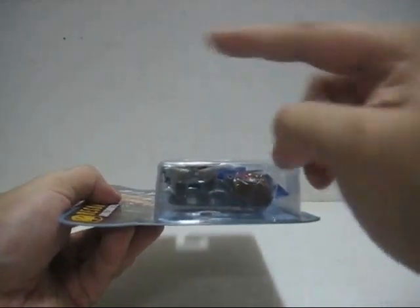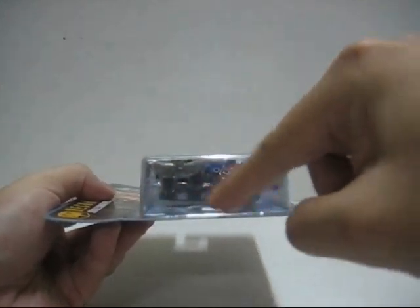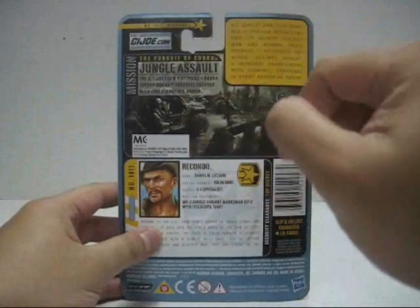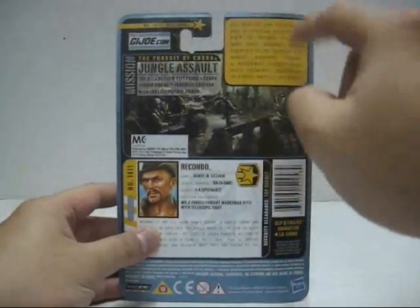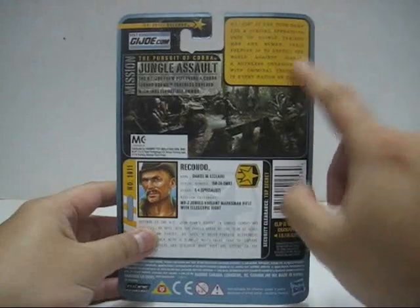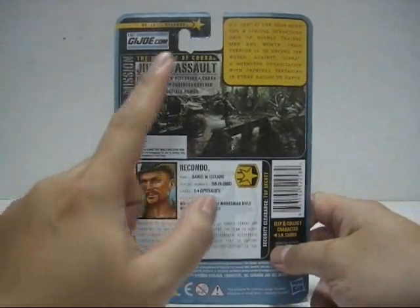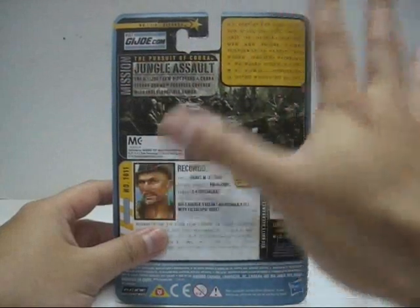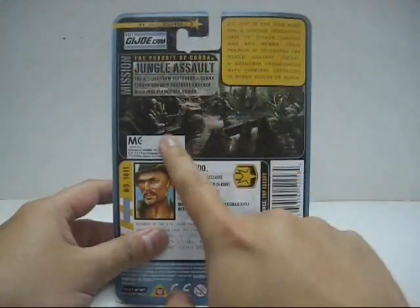At the bottom of the figure's base stand there is no catalogue. Now at the back of the packaging, especially on the top part, there is a small write-up on what G.I. Joe is really about and who they are up against, which is Cobra. This time their mission is the Jungle Assault, and I really love this entire diorama setting — very nicely done. There is a G.I. Joe character there.